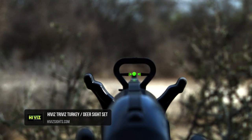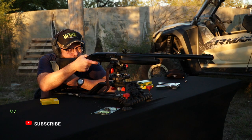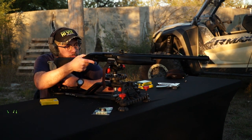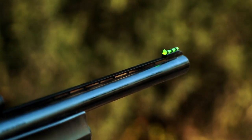Basically what we wanted to accomplish is just the everyday shotgun, basic field gun off the shelf. Everybody's got a shotgun or three or four, and if you've got a smoothbore shotgun with a vent rib, we've got a sight that'll go on it — a front/rear sight set. So we're using our Tri-Viz Sight Set.